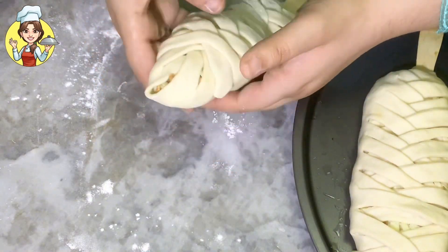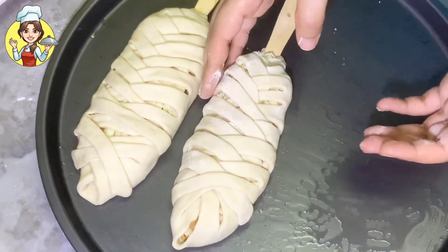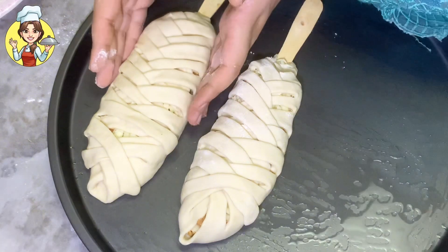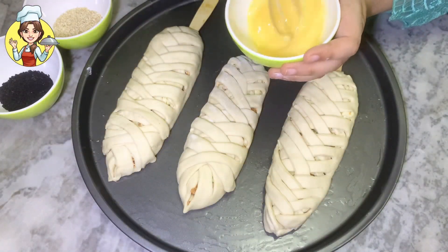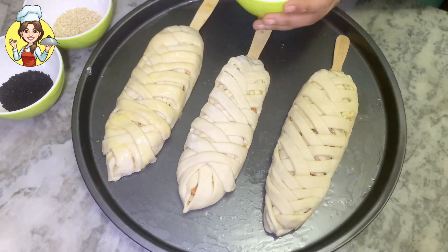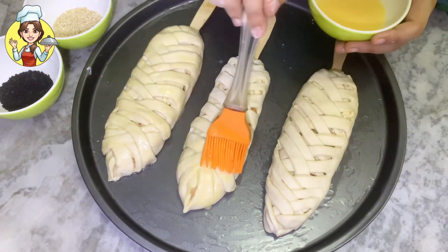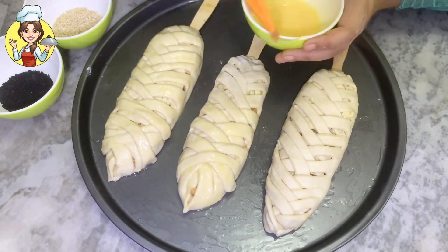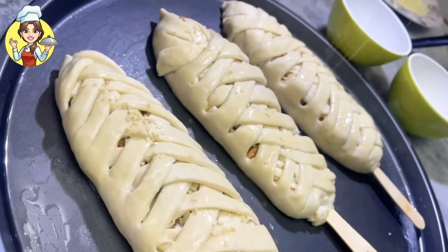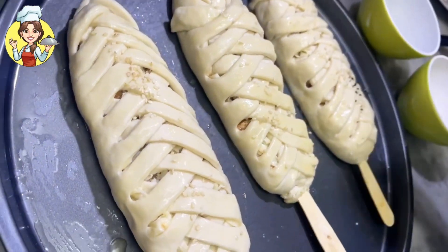My baking tray is bigger so I made 3 breads at once. You can bake 1 or 2 at a time depending on your tray size. Now mix the egg wash well and brush it over the breads. After applying the egg wash, sprinkle sesame seeds and black seeds on top. You can sprinkle toppings according to your taste.